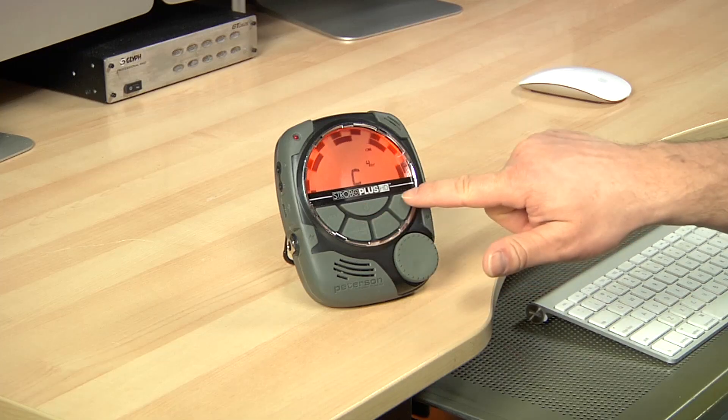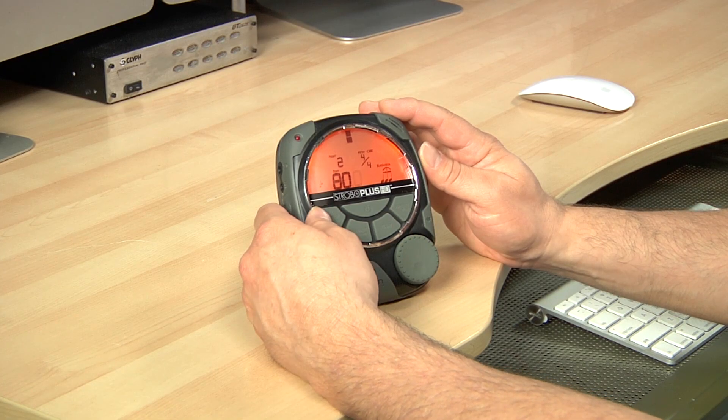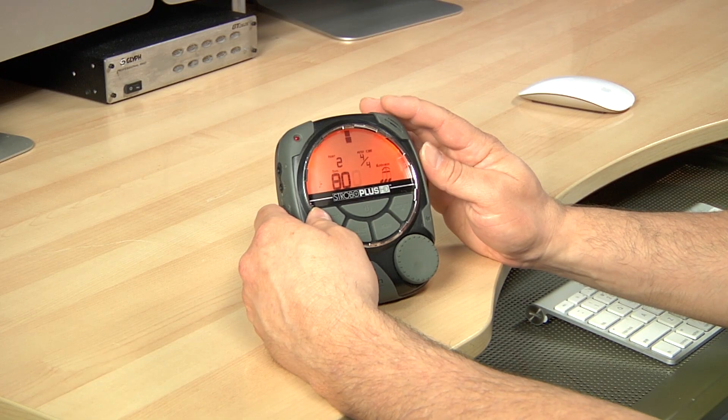The front panel gives you access to all the features without levels of deep menus. The large buttons in combination with the rotary encoder make dialing up your settings fast and simple, while the mode button makes it super easy to toggle between strobe tuning mode, pitch tuning mode, and the optional metronome mode, which we'll be talking about in a little bit.